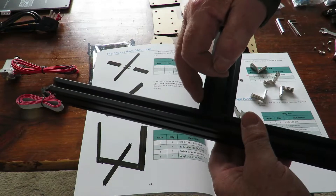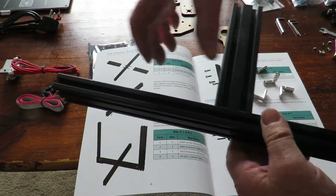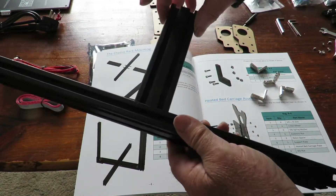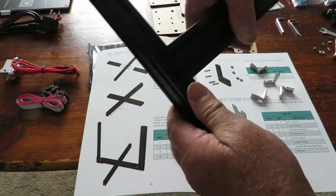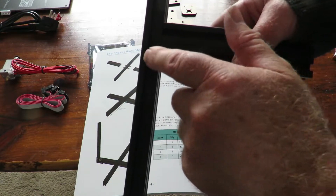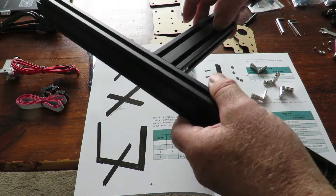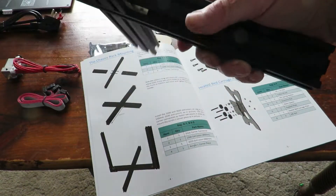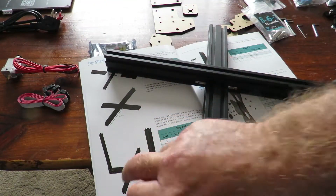Make certain, as it says in the instructions, it is 190mm from there to there on both sides — this is obviously a key component of your printer and you want to get it spot-on. Also make certain you tighten up so there's no gap between the two extrusion pieces. We've got this piece put together now, on to the next bit.